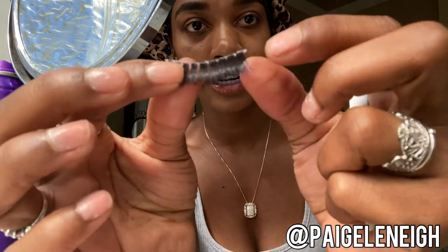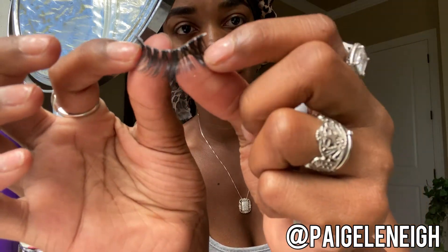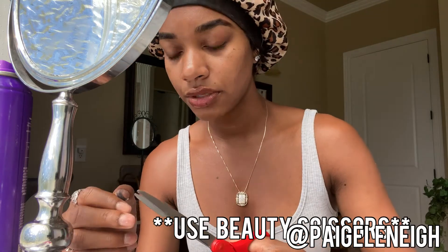I take them out of the package — I always start with my right eye for whatever reason. You just want to be gentle when pulling them off the package, just like you would when wearing them separately. They're broken up by clusters. I cut them up by those sections, but only while I'm doing it so I don't lose them. I just broke a section off, hold it in my hand, and get that extra little glue off. Then with my tweezers...